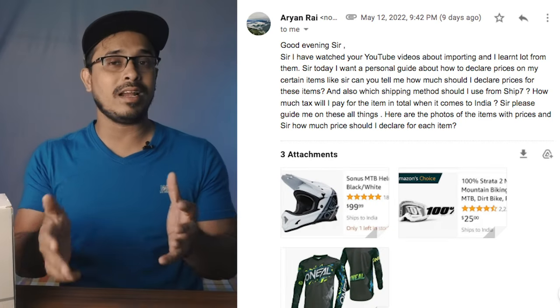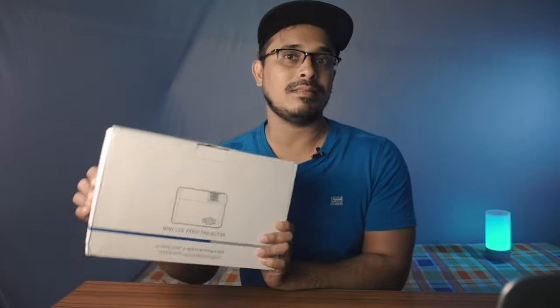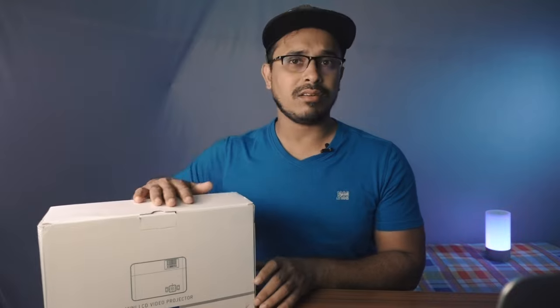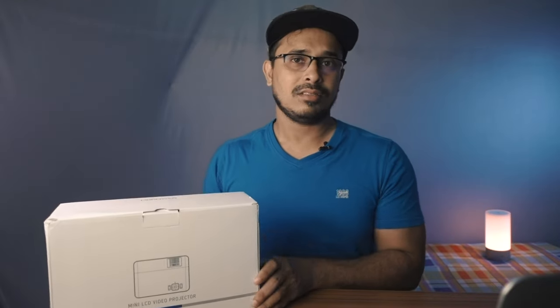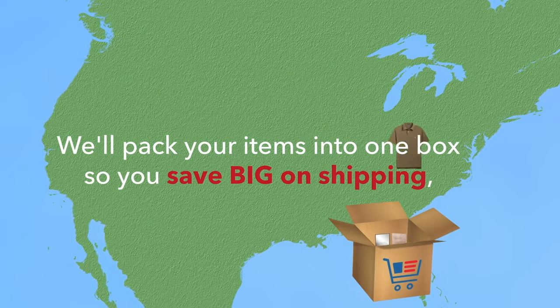I often get emails about declaring the value of items to reduce tax. This projector is valued at $149-150, but I declared it at $75 — about 50 percent of its value. I generally go to AliExpress or Alibaba.com to see what price the item is selling for there, and declare accordingly. For example, on AliExpress the same item sells for around $80, even though Chinese sellers export it to the US and sell it for $150. I also requested USGoBuy.com to remove any original invoice from the package.